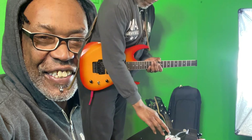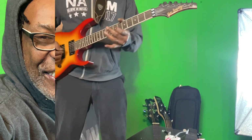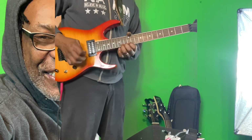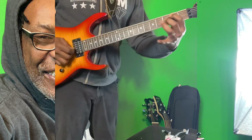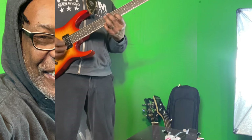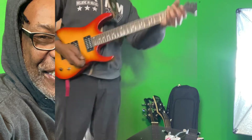Now what we want to do is overdub on top of that — that's what we're about to do now. I'm going to hit it and it's going to play back while I add another layer. Rock and roll — here we go.